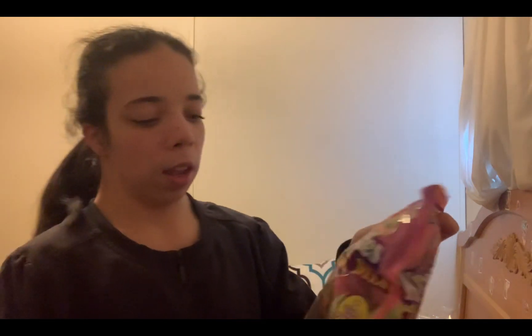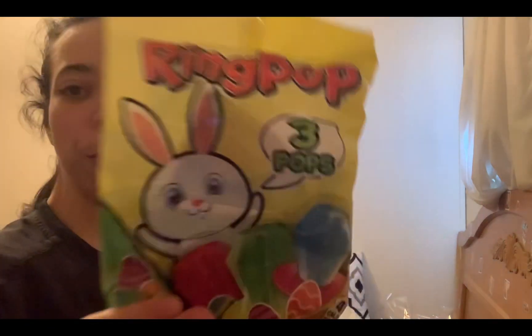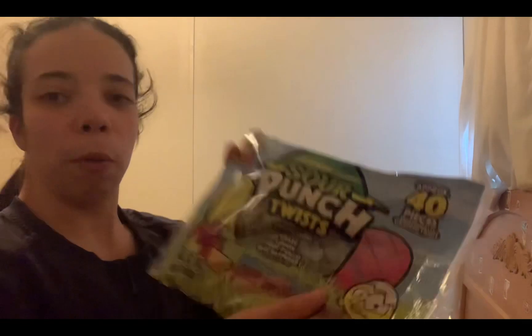Next I got these patty patty eggs. I don't know how much these were. I also got these bunny ring pops — there are three of them in there. Then I got some sour patch.